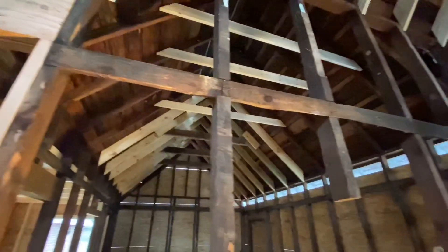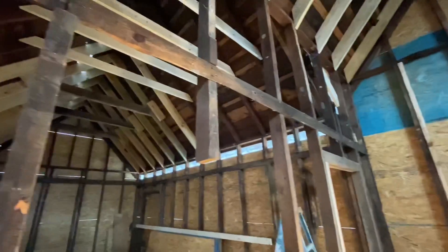Any modern structural engineer type person would walk in here and flip out because of all the things that are like missing structurally. But somehow this thing has stood the test of time, has been here more than 100 years, and we're just fixing it up so it'll last another hundred hopefully.